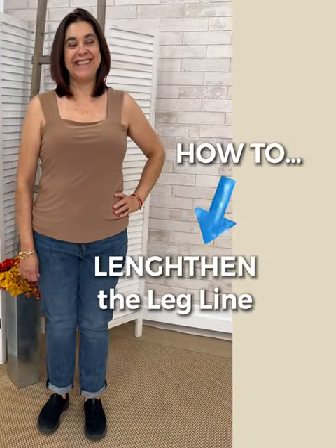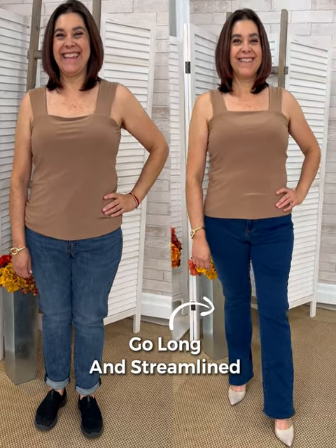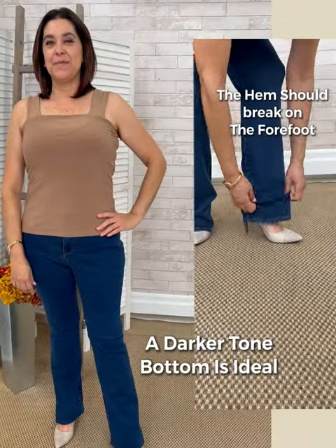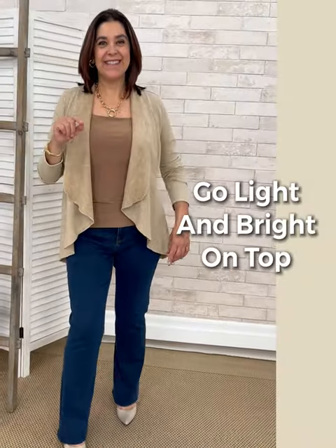We're going to start by lengthening the leg line with a boot cut. What's important here is that triangle cone shape at the bottom of the leg stays, but we can proportion the pant to fit so that the hem breaks on the forefoot. Darker color here is important.